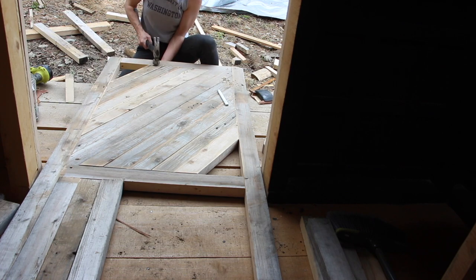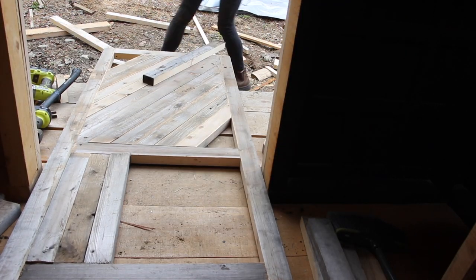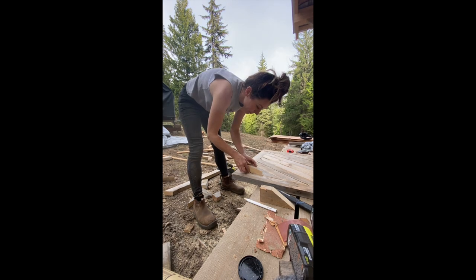I didn't have a power source down there, nor did I have my battery-operated palm sander, so I had to give all of the pieces of wood a bit of a sanding by hand. That worked okay — ideally I would have liked to sand them a bit better, but it did the job.